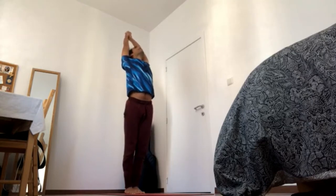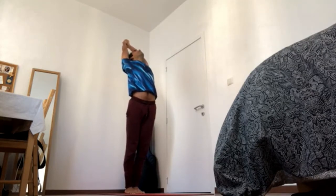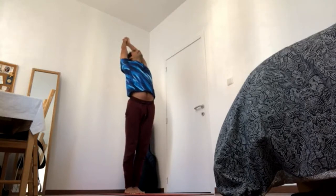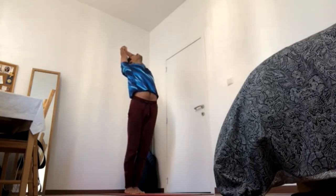Close the ribs, navel in and up, close the ribs, gaze up, and let the fingertips take you back, 4-3. Let the lower back be long, 4-2. Elbows together, wrists together, pull yourself back through the fingertips, 4-1.